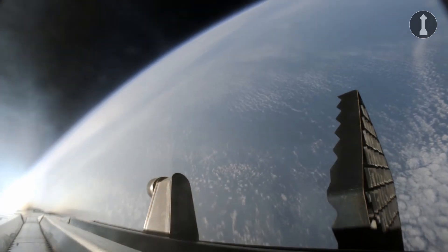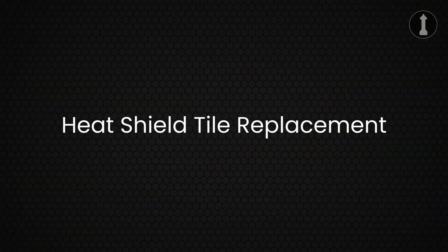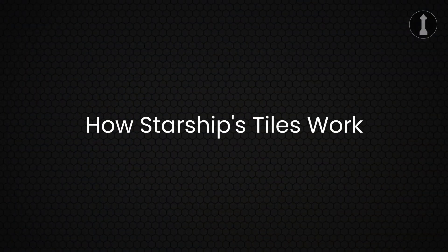Before we talk about the testing with Ship 30, let's discuss a very important topic: the heat shield tile replacement. The reason why SpaceX is doing this is probably because Ship 29 still didn't survive reentry 100% intact. So here's what they are going to do. SpaceX doesn't just install the tiles on the ship's body and call it done — here's how it works. The tiles are made out of aluminum and silica fibers.